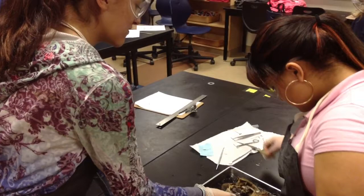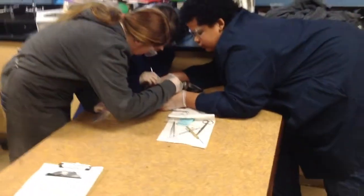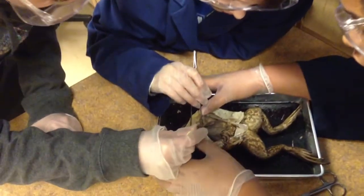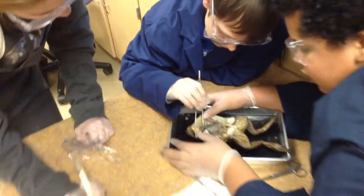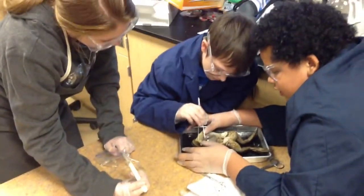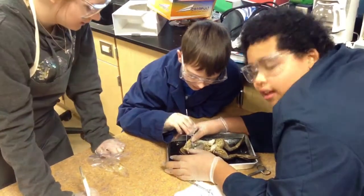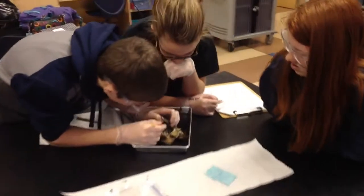You can use the scissors or the scalpel. What are you guys removing? I think you're cutting. It looks like a tongue. What are you guys removing? Liver? Liver?